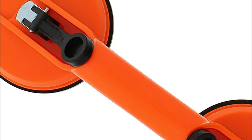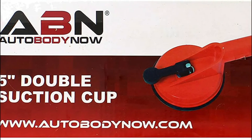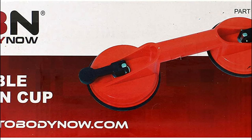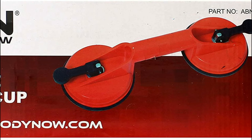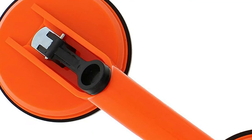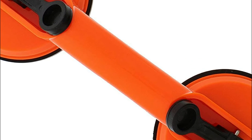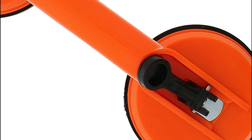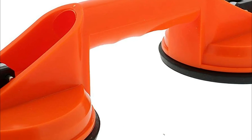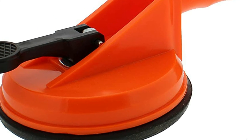The glass lifter suction cup can lift up to 132 pounds. The heavy-duty suction cup handles won't break or crack with repeated long-term usage. The orange-handle double suction cups are made from strong ABS plastic. The tool measures 12.8 inches in length, and each suction cup measures 4.7 inches wide and 4.7 inches high. Simply press down on the double suction cup switches to secure it to the surface.